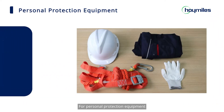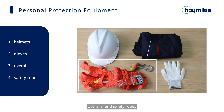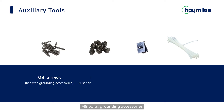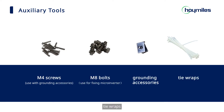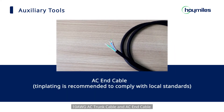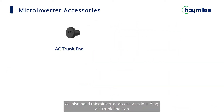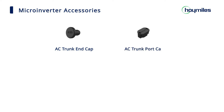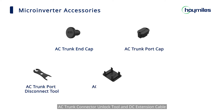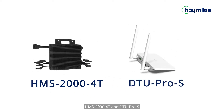For personal protection equipment, we need helmets, gloves, overalls, and safety ropes. For other auxiliary tools, we need M4 screws, M8 bolts, grounding accessories, tie wraps, grounding cable, 10 AWG AC trunk cable, and AC end cable. We also need microinverter accessories including AC trunk end cap, AC trunk port cap, AC trunk port disconnect tool, AC trunk connector unlock tool, DC extension cable, and most importantly, HMS 2000 and DTU Pro S.